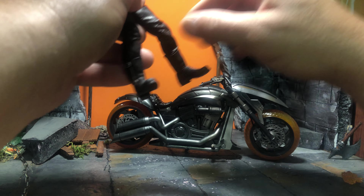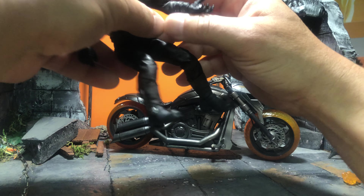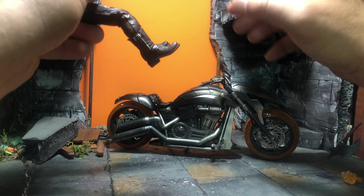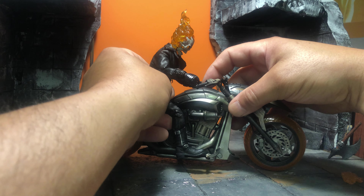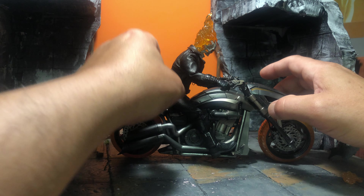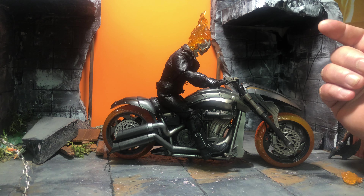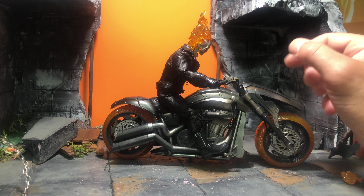I'm not going to spend a lot of time on it, because in the Mezco group someone pointed out — and someone tried to shoot that guy down — but I'm the second person to point it out. His feet, folks: his foot does not reach that pedal. He doesn't look too small for the bike physically, his foot just does not reach that pedal.